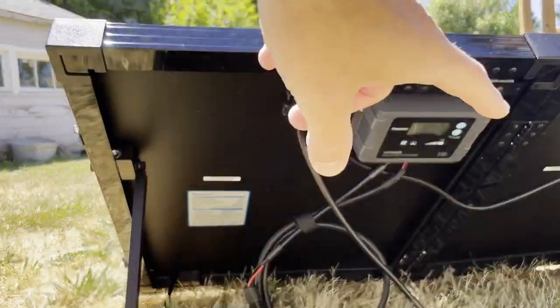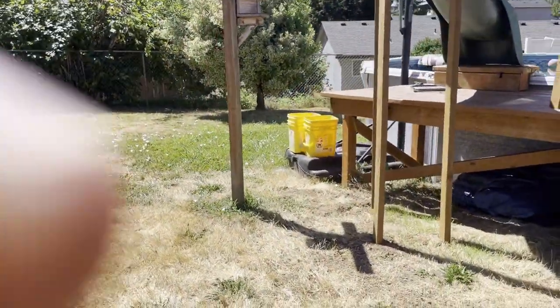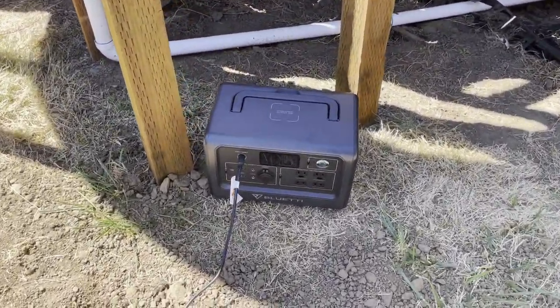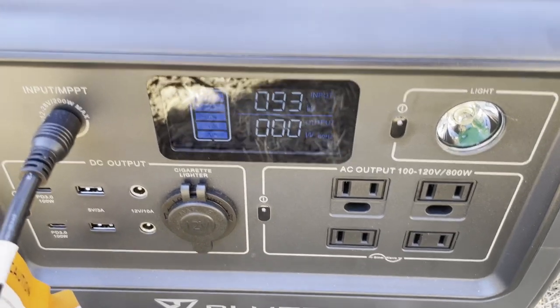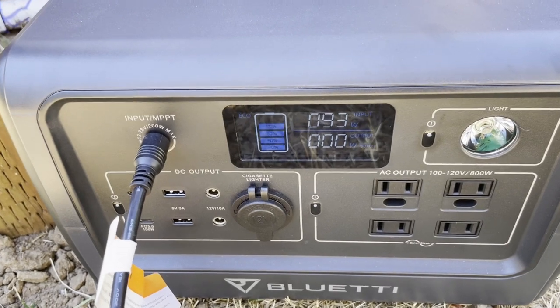On the backside is a controller that tells you everything you need to know about what's happening with the panels. Over there I have it connected — it's in the shadows — but it's a Bluetti 800-watt EB70S.